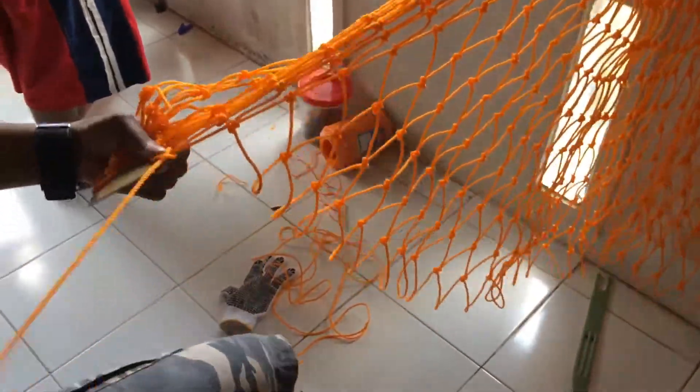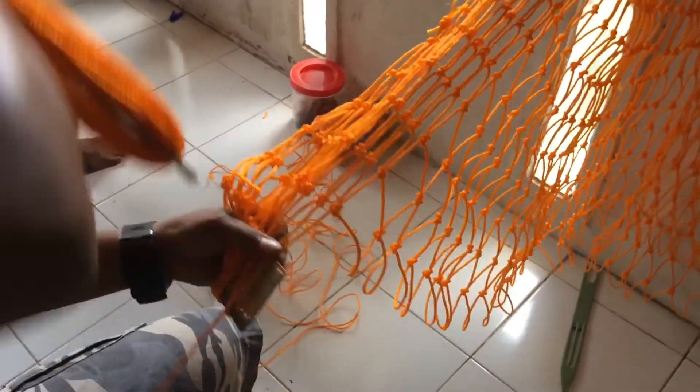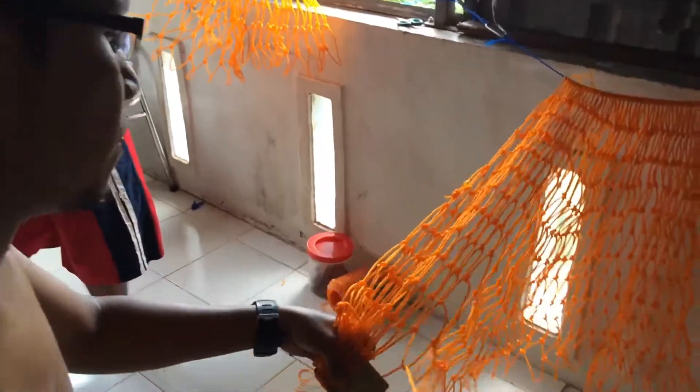Proses ini bisa makan waktu berapa lama untuk jaring 4x6? 4x6 ini kira-kira 20 jam kerja, bisa dibuat 2-3 hari.